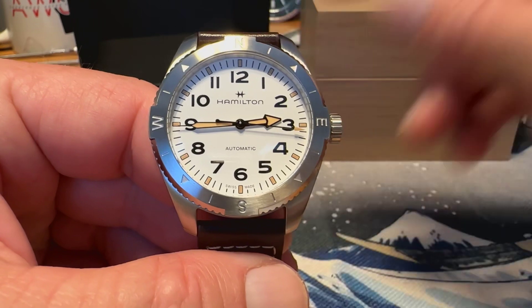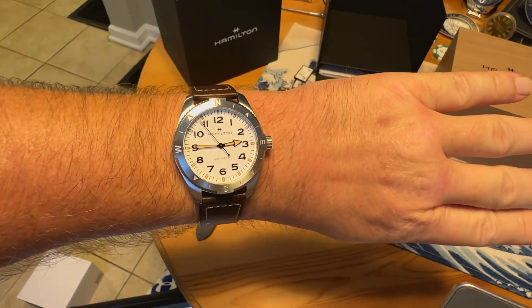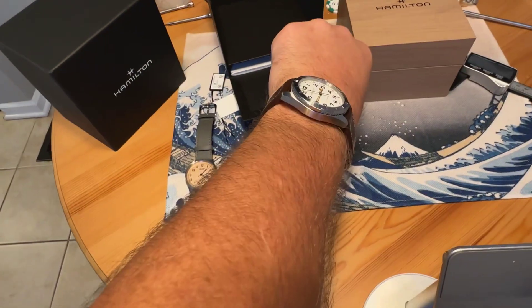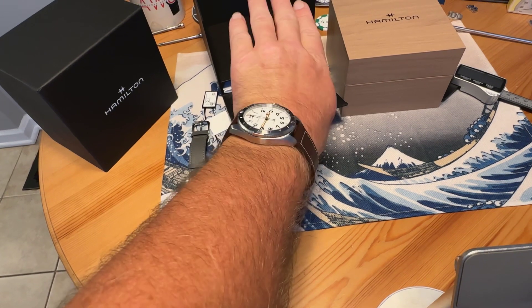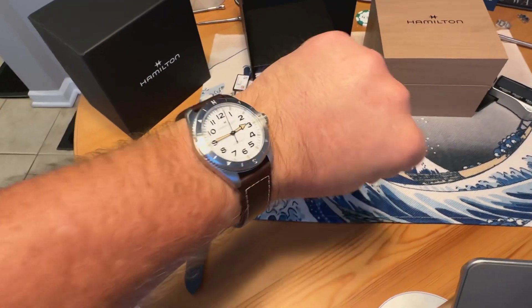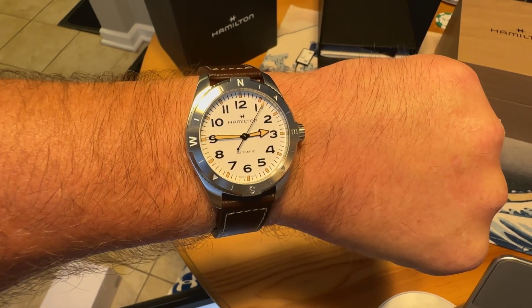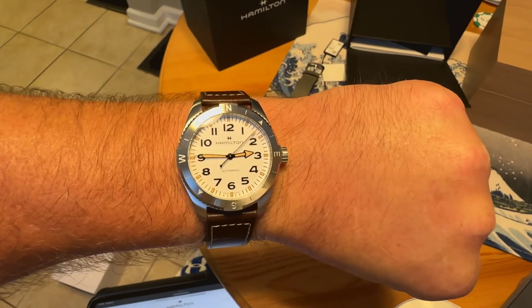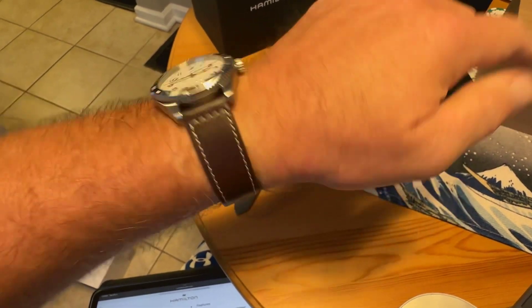Let's check it out on my seven and a half inch wrist. Here's the watch on my wrist — you can see it wears very nicely, and there's your down-the-barrel shot. Plenty of space for me. Sub-50 millimeters lug to lug means even the larger 41 millimeter version is going to work for a lot of wrists.